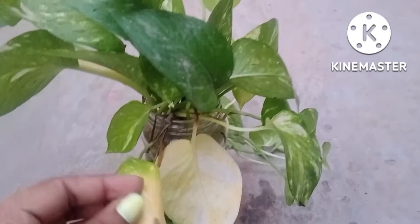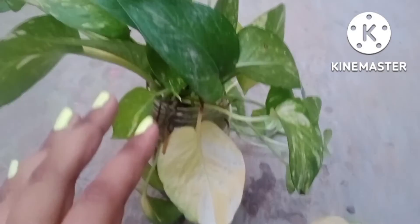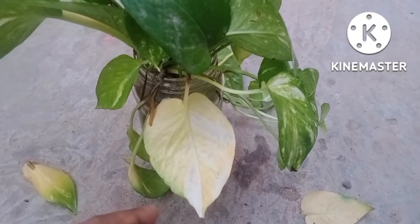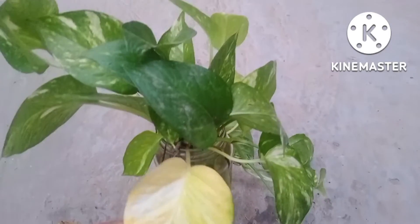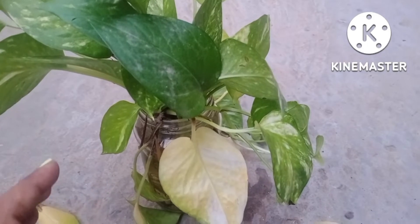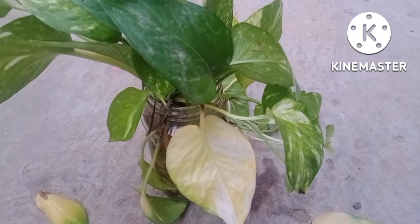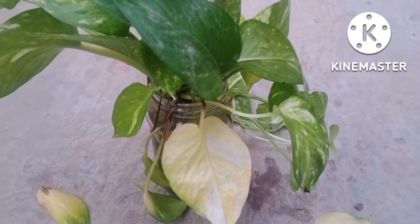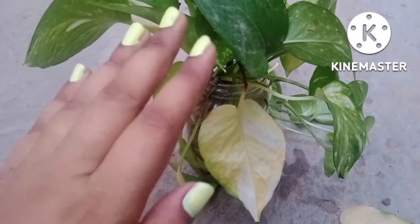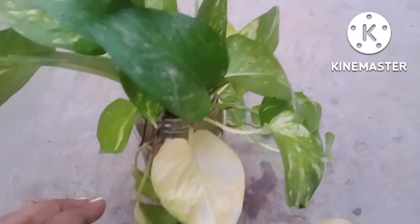I have placed these cuttings in the room and they are not getting sunlight. If the cutting starts responding in a very negative way and all the leaves start turning yellow one after another, then place these cuttings in an open place — for example, in the veranda or on a wall — where there is partial sunlight. Cuttings are not supposed to receive direct sunlight, otherwise they will go into direct shock.